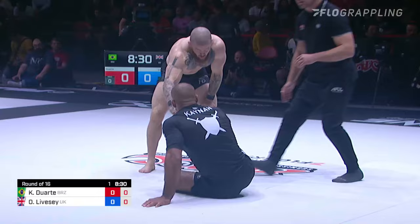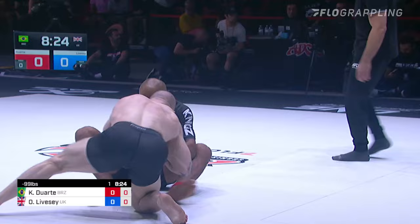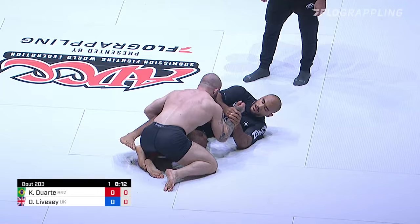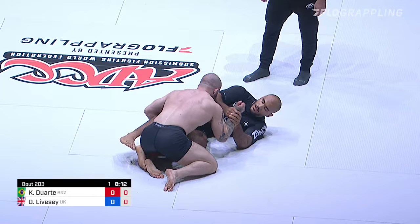Kainan Duarte, 2019 ADCC gold medalist — he's got a strong wrestling game, very well rounded. He used this arm drag last time to come right up, two-on-one, and drag down to the side. Could use it to follow his way into the inside under the leg as well.